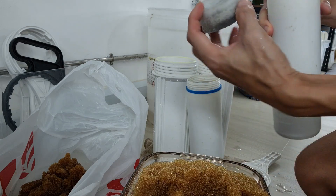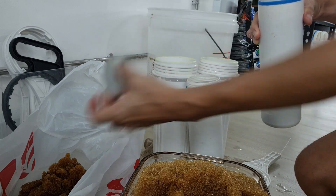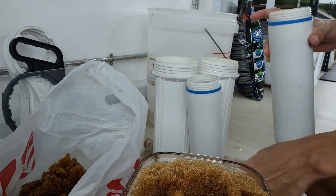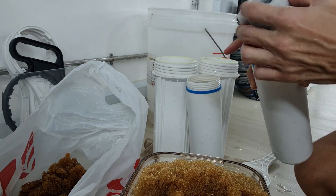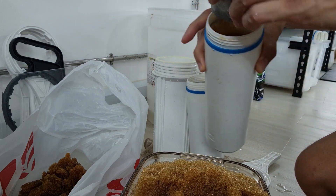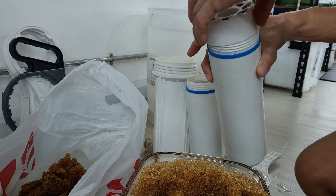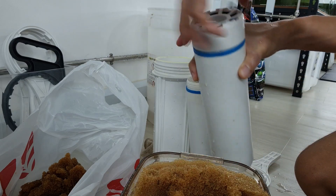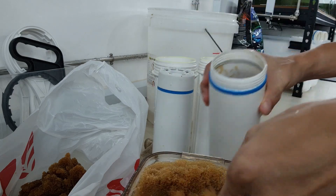If there's too much resin, it squashes the sponge and the resin can come out. Normally I just knock the container to settle the beads, then fill to where the sponge will sit nicely. Once filled to the right level, just put the sponge back in as a cover and move on to the next canister.